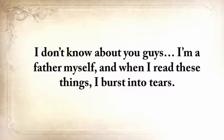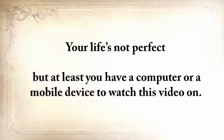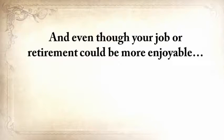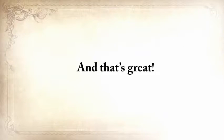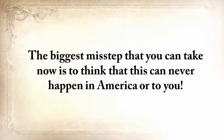I'm a father myself, and when I read these things I burst into tears. Your life's not perfect, but at least you have a device to watch this video on. Your fridge is probably half full, and while you have your problems, starvation is not one of them. But make no mistake taking this for granted. History has shown us many times that it can all fly away in a split second. The biggest misstep you can take is to think this can never happen in America or to you.